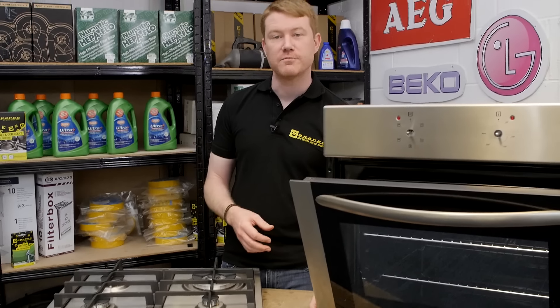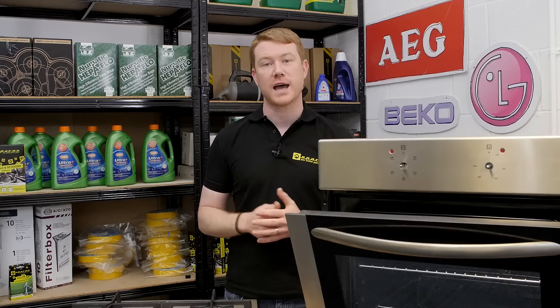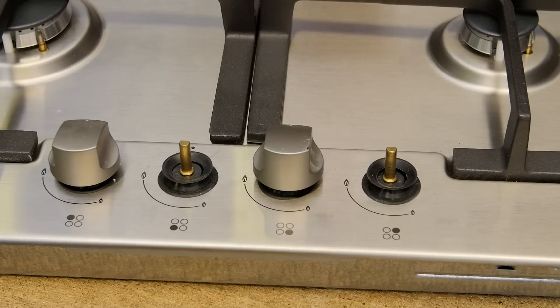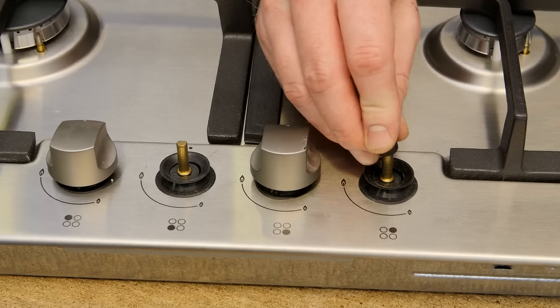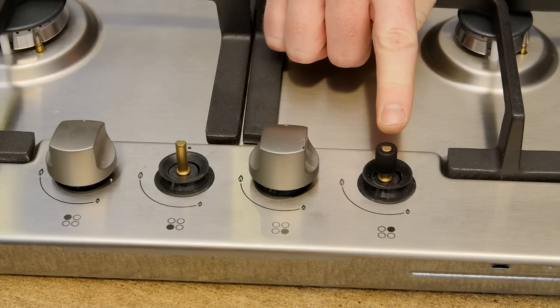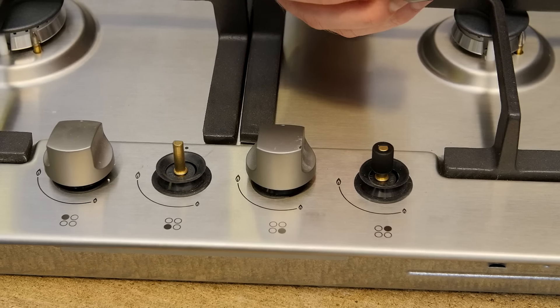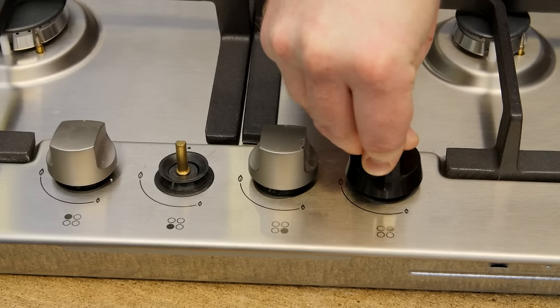We do not have a list of models they fit, but they should be suitable for all control shafts on domestic cookers, hobs and ovens. To fit, simply push the suitable adapter onto the shaft when the control is in the off position. Then align the knob top to the off position and push onto the adapter.